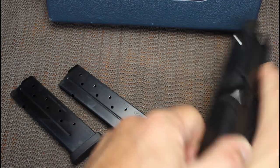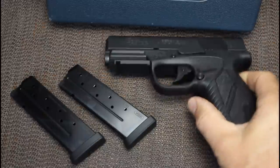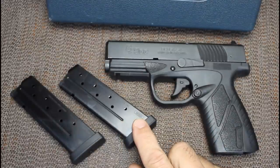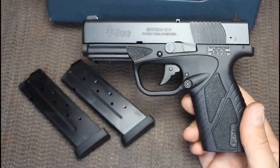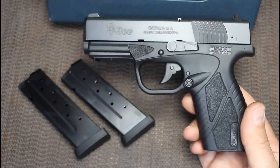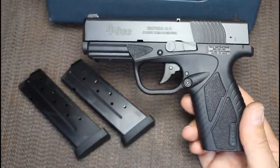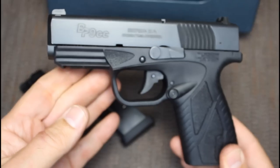I'm going to go ahead and safety check to make sure the gun isn't loaded - and it is. Capacity is 8+1 with 9mm, 8+1 with .380, and 7+1 with .40. This is the matte black version. It also comes with an OD green frame with a black slide, and a nickel slide with a black frame - three different options.